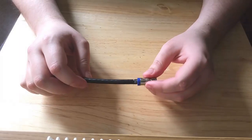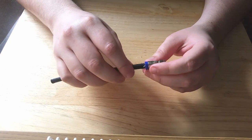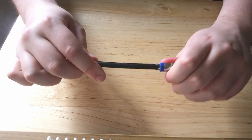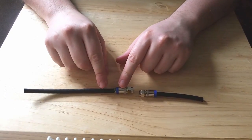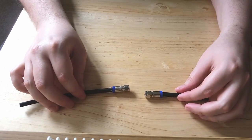That's nice and secure — this won't come off for anything. As you can see, before I was talking about the strands poking out the other side; that's why you just cut off a little bit.